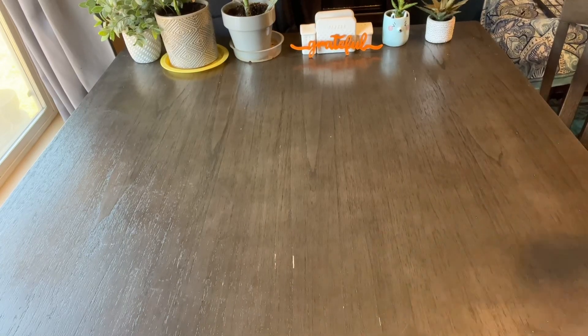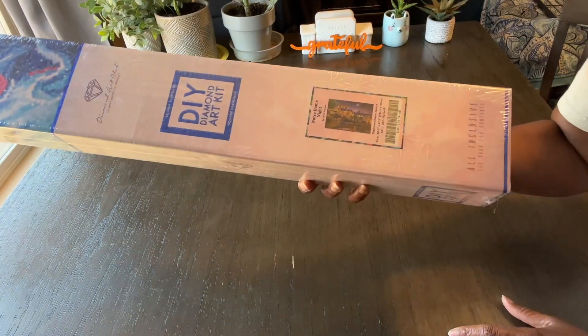Hey, hey, hey, what do you say? Welcome to my channel, Craft Time with Yaya, and I am Yaya. I have an unboxing from Diamond Art Club for you today.